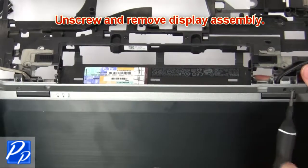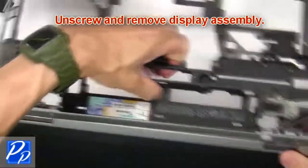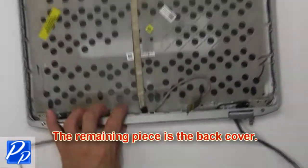Then unscrew and remove display assembly. The remaining piece is the back cover.